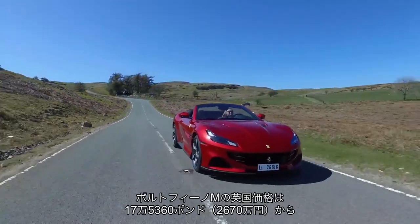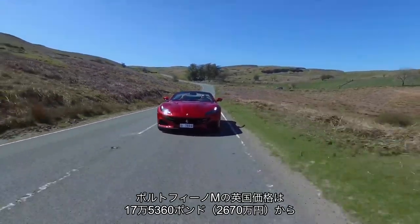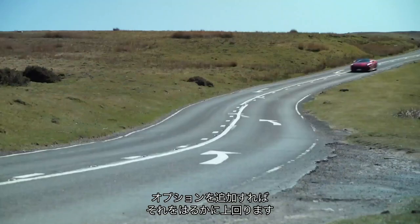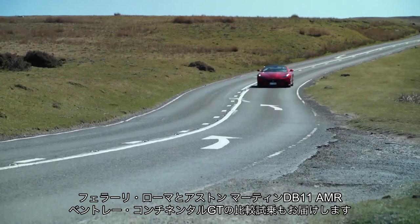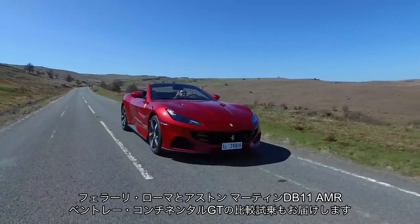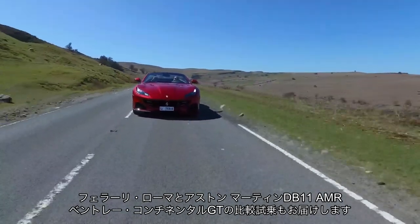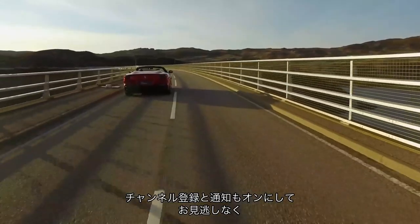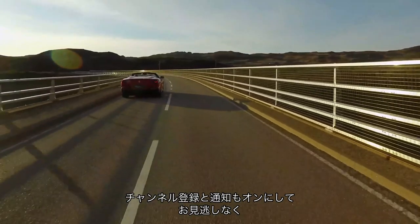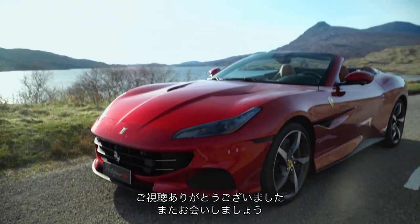The Portofino M's UK on-the-road price is £175,360, though you can expect to pay quite a lot more than that once you've added options. There is elsewhere on this channel a full review of the Ferrari Roma against its rivals — the Aston Martin DB11 AMR and Bentley Continental GT. Give us a subscription and turn on the bell notification so you don't miss those or any other Autocar videos. Thank you very much for watching — we'll see you next time.